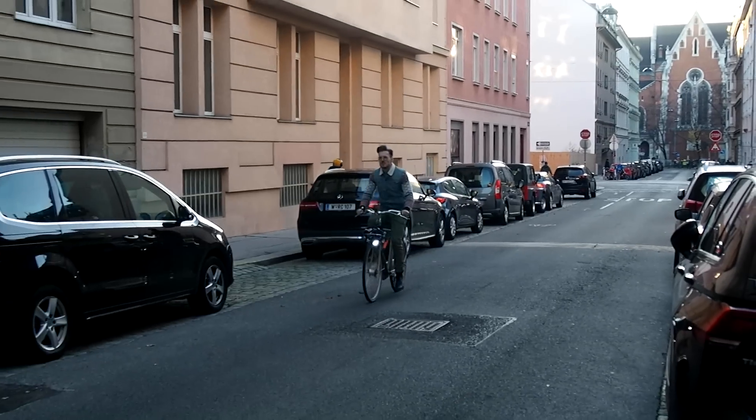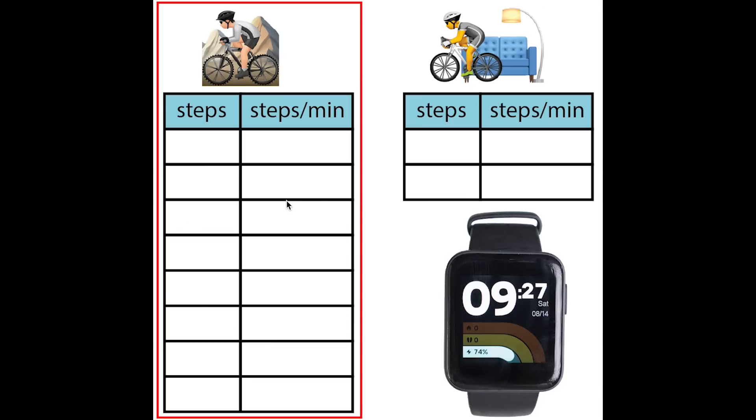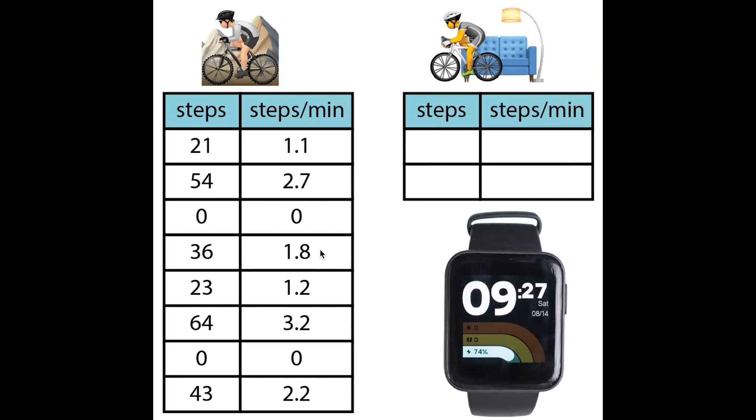Next I tested whether the Mi Watch Lite gives any false positive steps — meaning does it count steps when it shouldn't. I wore it while cycling to work and while exercising on my home trainer. The results show that while cycling outside — taking about 20 minutes — it counted almost no steps, at most about 3 steps per minute, much less than walking which would be around 100 steps per minute. Similarly on the home trainer it counted at most 3 steps per minute. Overall the step counting of the Mi Watch Lite is really good — it counts the correct number of steps while walking and almost no steps while cycling.